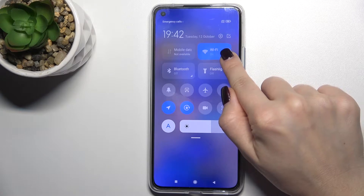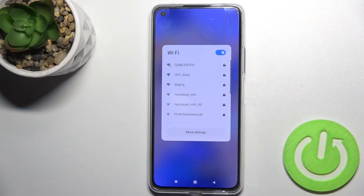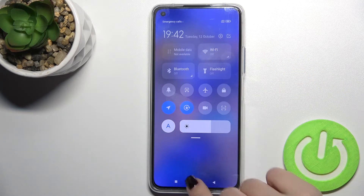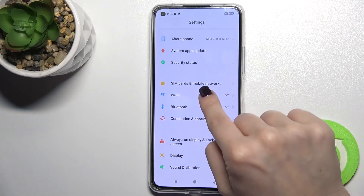Now, if you want to see all the available networks, you can just press and hold for a second on this icon. That's one way. The second way is to go to the Settings, where you will see the Wi-Fi section.